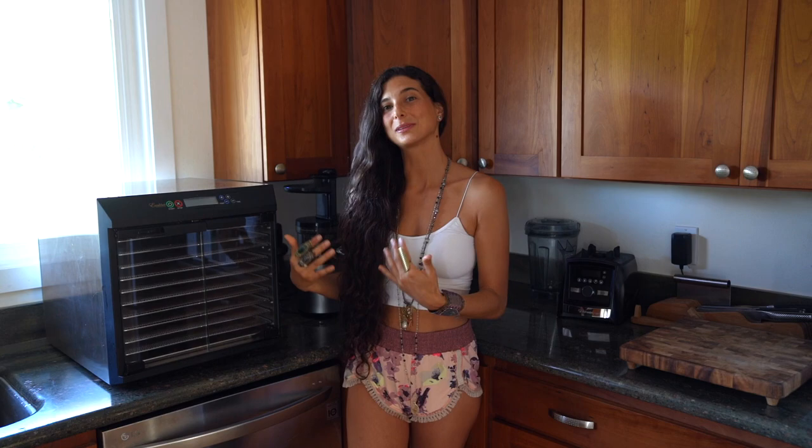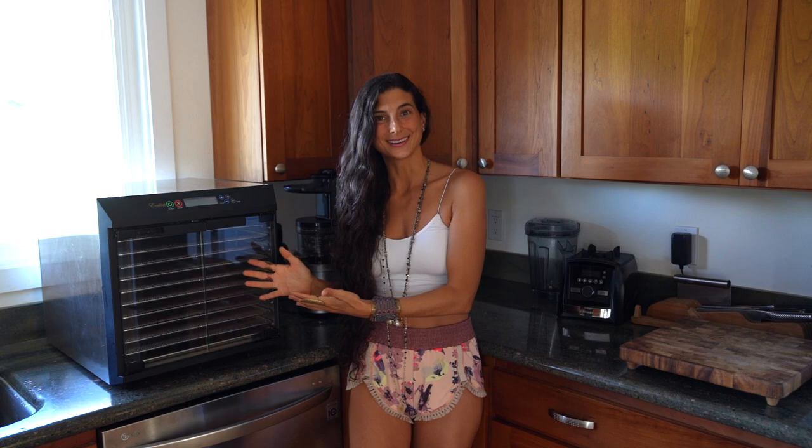In the raw food world we don't cook things because it kills the nutrients or denatures the protein, so the dehydrator is essentially the oven of the raw food world. I'm really excited today because I'm going to be sharing with you a lot of recipes that you can make in a dehydrator.